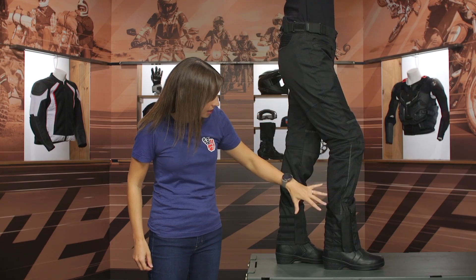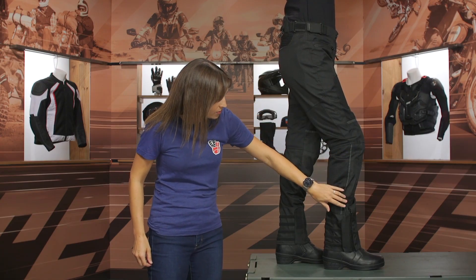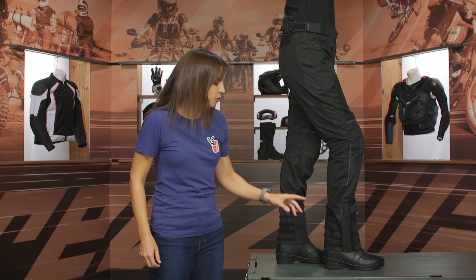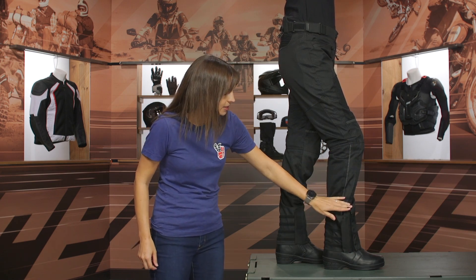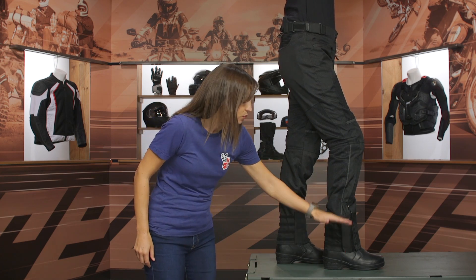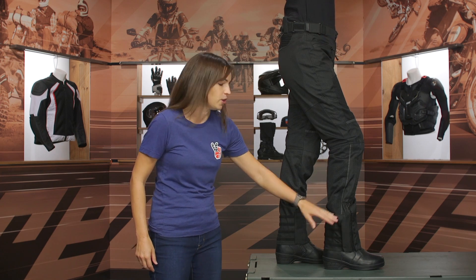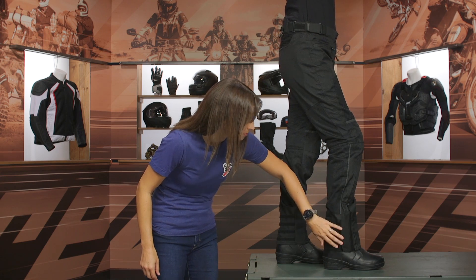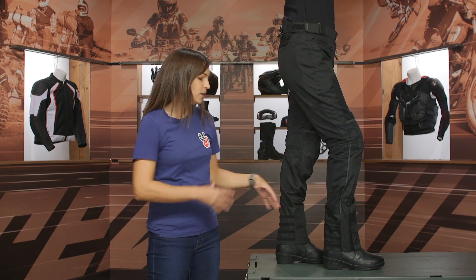As we work our way down the pant leg, you have a zipper that ends into a double Velcro cuff. What's really interesting about the zipper placement is that if you want to adjust or fine-tune the actual length of the pant, you have the opportunity to do so without having to worry about reincorporating a zipper — a very nice touch. And at the bottom, the double Velcro system lets this pant work with a variety of different riding boots.